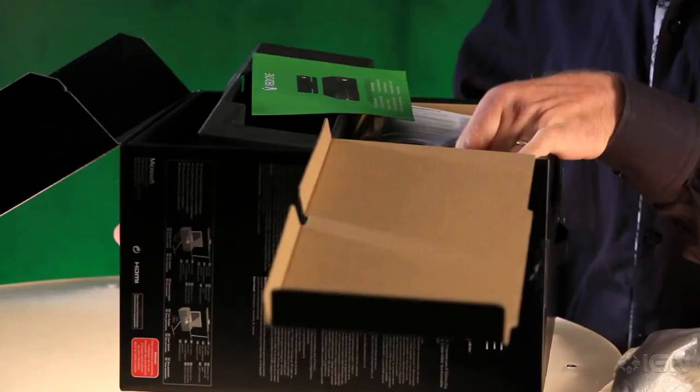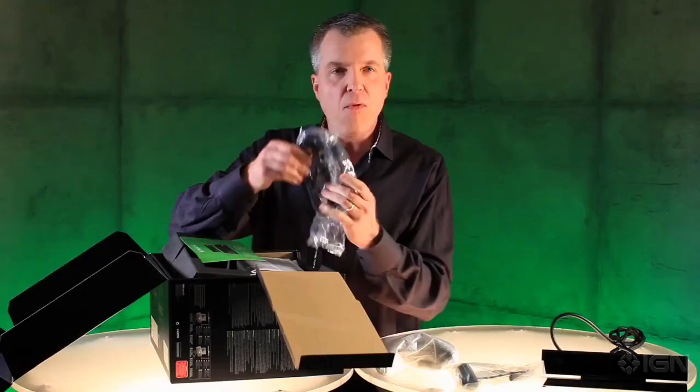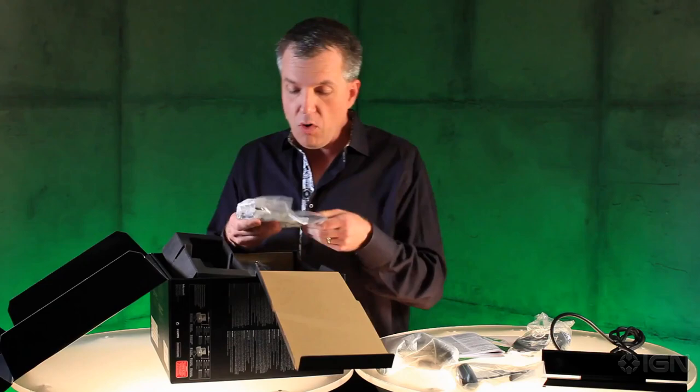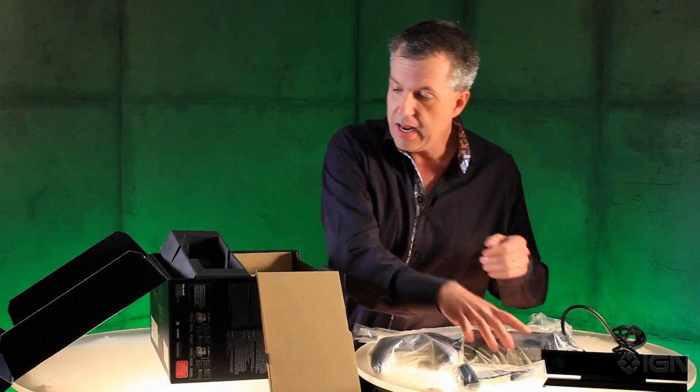It's going to be beautiful. Following that, the controller itself. Next up we have a 4K rated HDMI cable. Some paperwork, including the manual. Little Xbox One sticker. Over here we have the power cord.